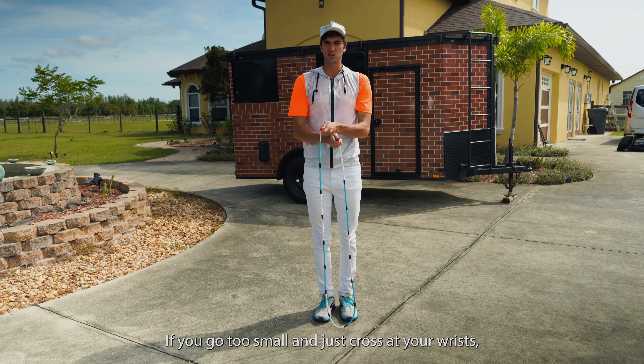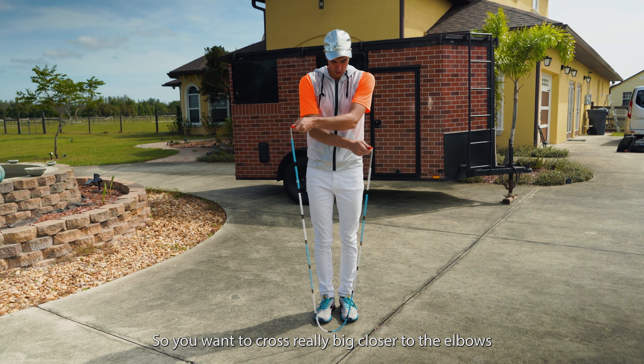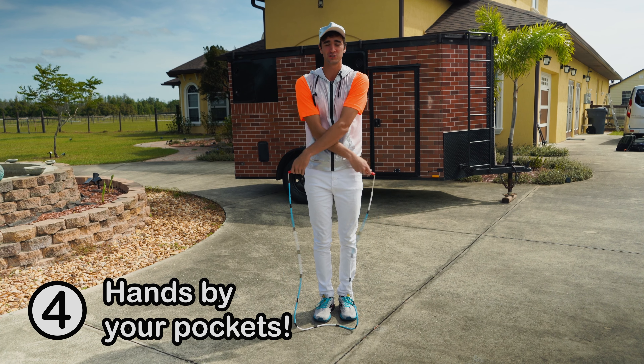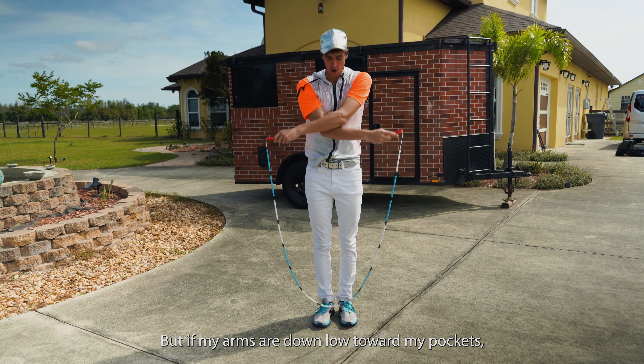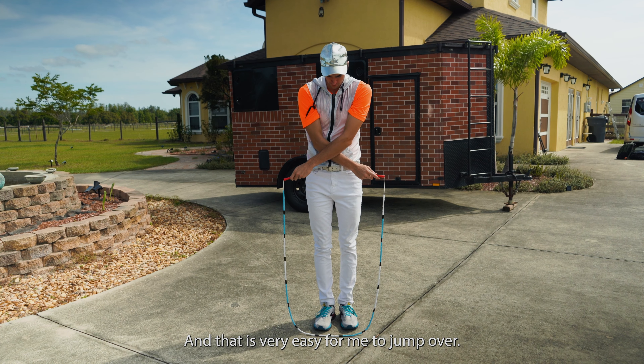If you go too small and just cross at your wrists, you're not gonna fit through there. So you want to cross really big, closer to the elbows, and cross a little bit further down with your hands closer to your pockets. Because if my arms are up high I can't jump that high, but if my arms are down low toward my pockets, the rope is on the ground and that is very easy for me to jump over.